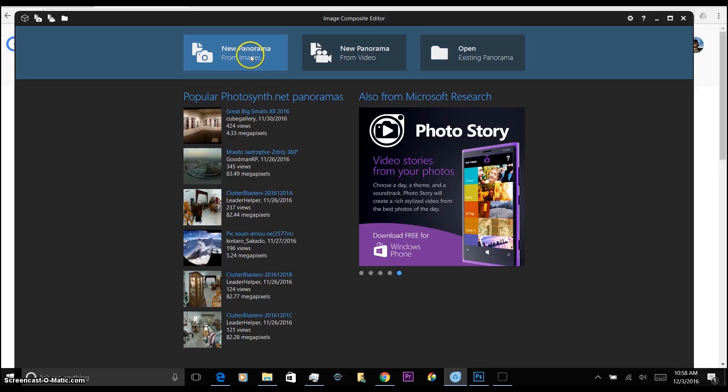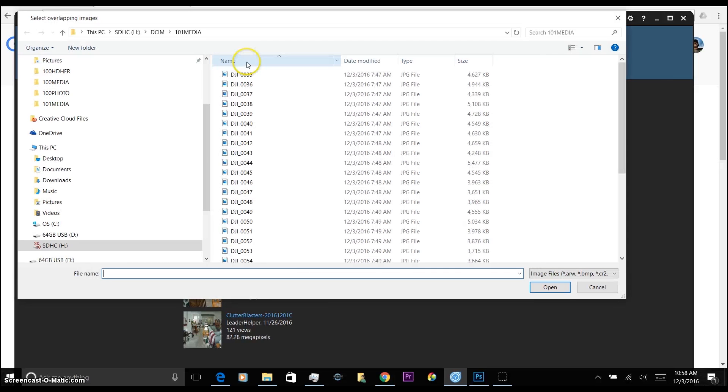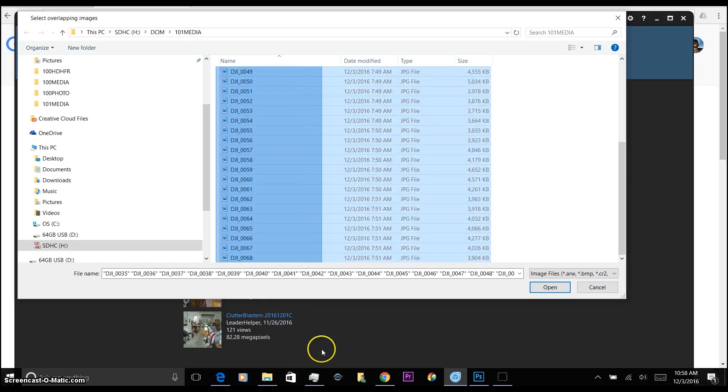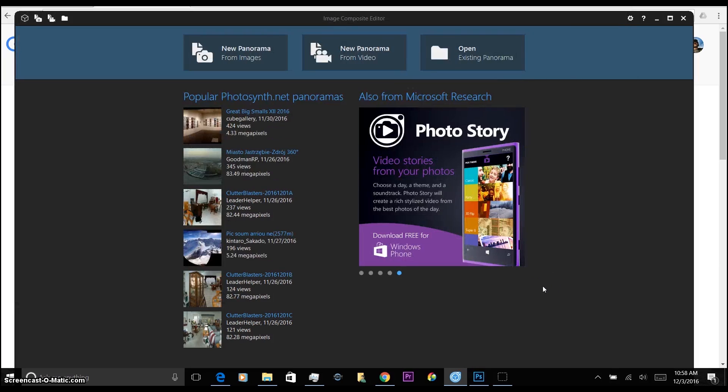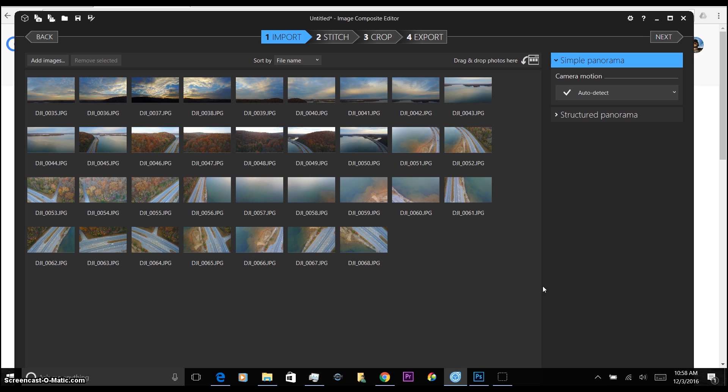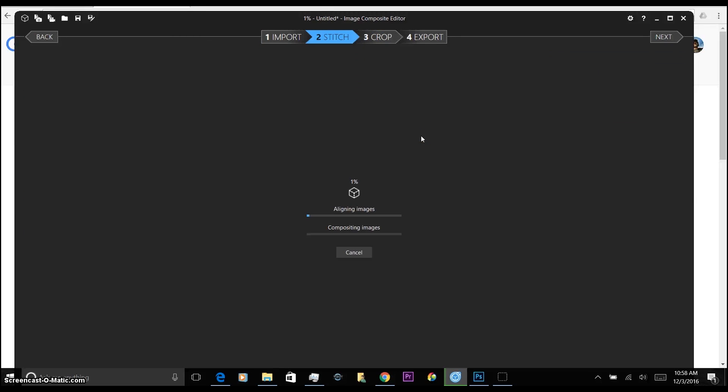Click on new panorama from images. Here are all the pictures taken with the Mavic — should be 34 of them. Go ahead and grab all of these and open them up. This software is super simple. Make sure you're on simple panorama, go ahead and stitch, sit back — it takes a minute or two.